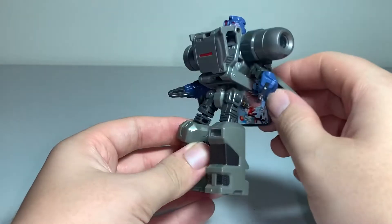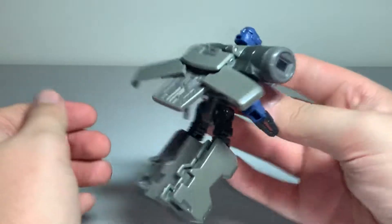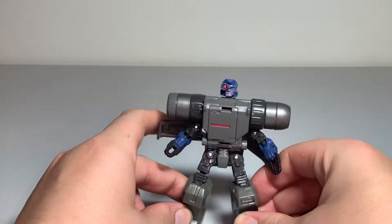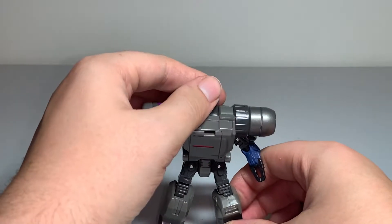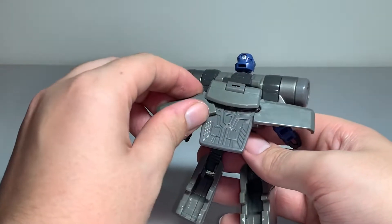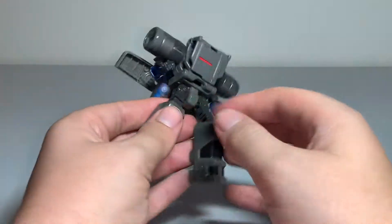Let me know your thoughts on this figure — I think he's pretty cool looking. All these Real Gear Robots were like my favorite when I was a kid back in the day. I somehow lost this one, I'm not really sure how, but I have one now. I got it back.